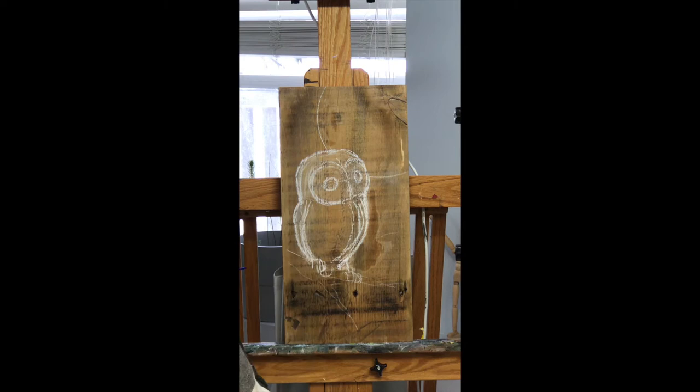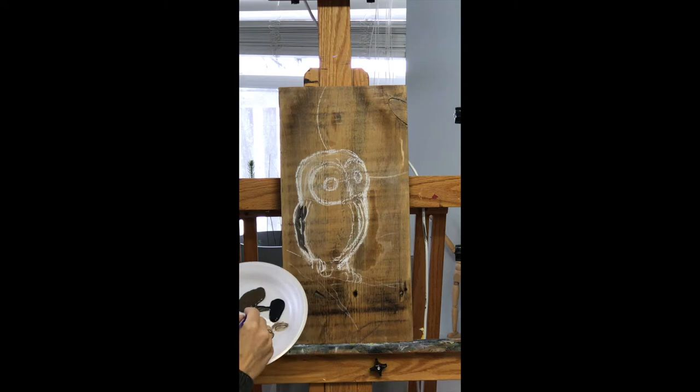The owl is a combination of browns, blacks, and whites. You can really begin anywhere on the owl. I chose to start with the darker areas, so I'm just using a little bit of brown and black.